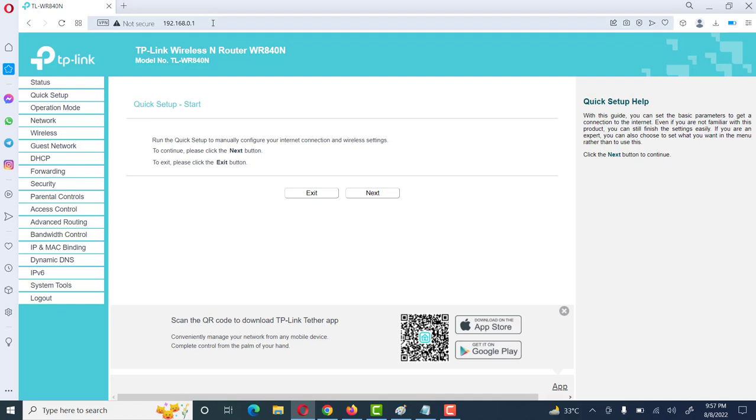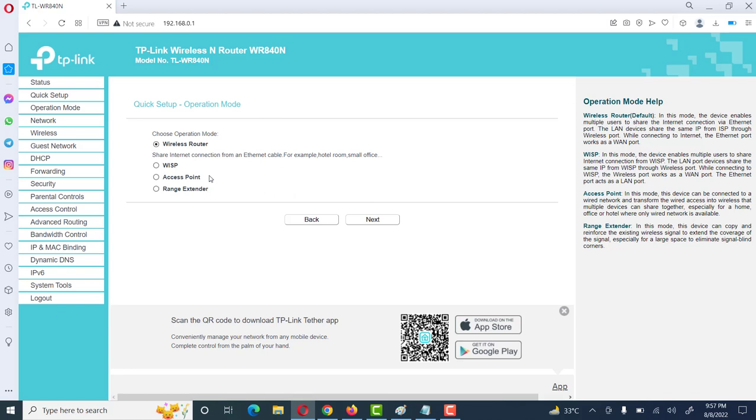After entering this IP address in the browser and clicking OK, you will see a window like this. Then click on Next. Here we will see different options like Wireless Router, WISP, Access Point, and Range Extender. Today we will learn how to configure this router as an access point.